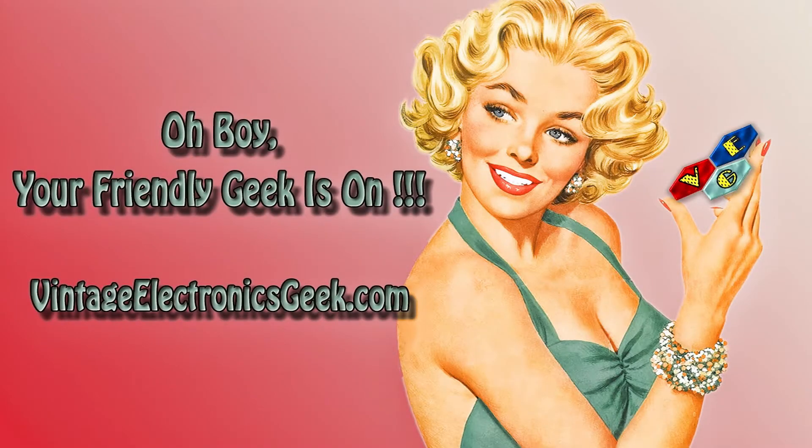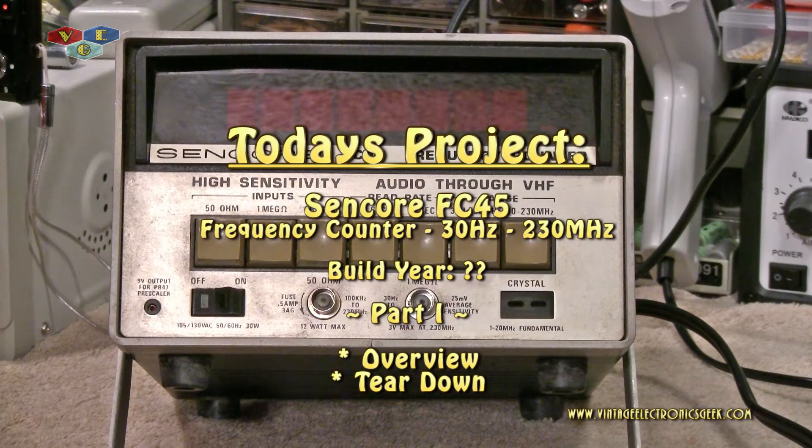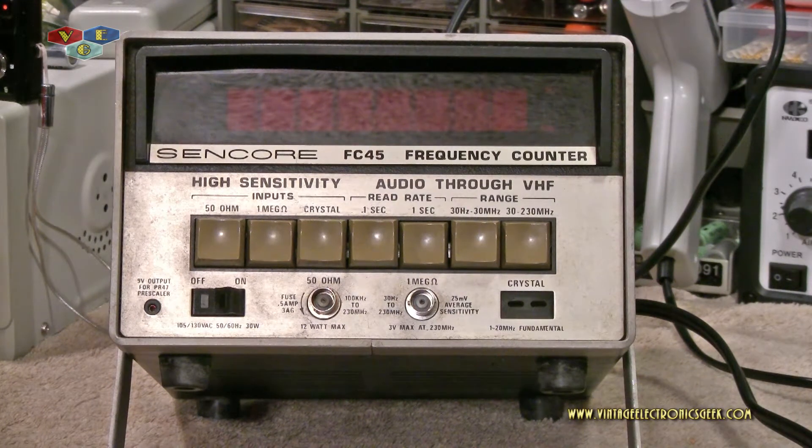Good afternoon everybody, and welcome to another video brought to you by vintageelectronicsgeek.com. I'm your host — for those that care, it's Jack. You've been forewarned. We are going to tear this device apart, look at it, and kindly put it back together. We're going to inspect the caps, resistors, and all that good stuff — and when I say 'we,' I mean you. I'm going to kick back and watch.